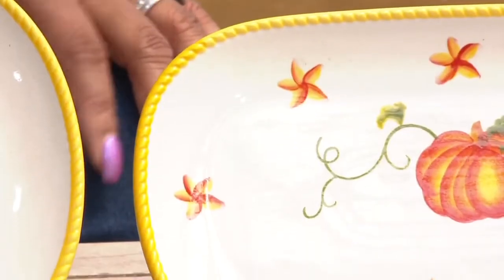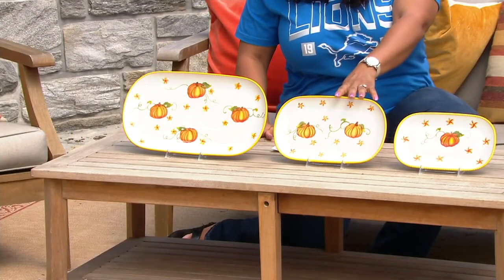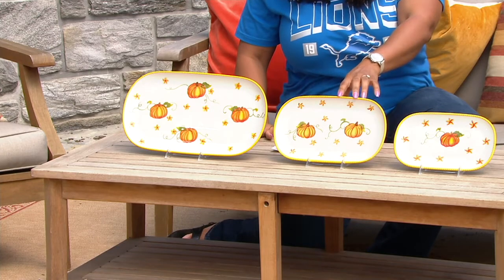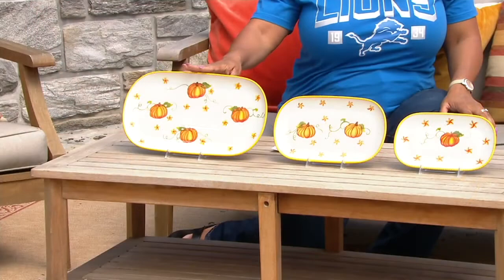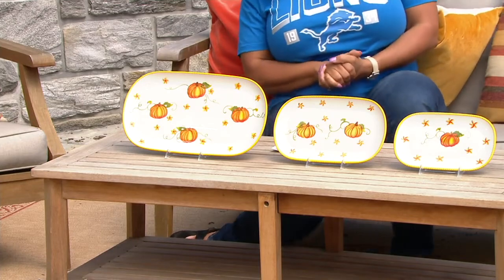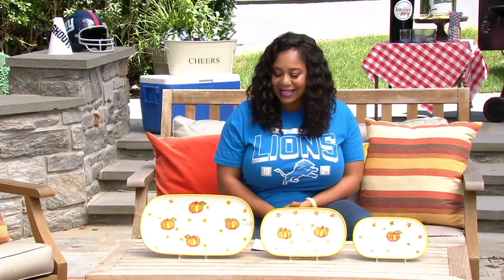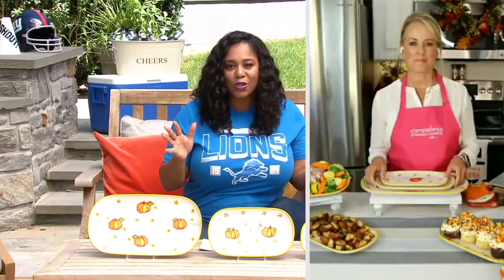The three sizes on these: the small tray is 10 by 6 by 3¼ inches. The medium tray is 12 by 7 by 7⁄8. And the large tray is 16 by 9 by 1. Really great sizes, and you're getting all three. I'm going to bring back Lisa Lasort from Temptations to tell us all about these fun Pumpkin Patch squoval trays.